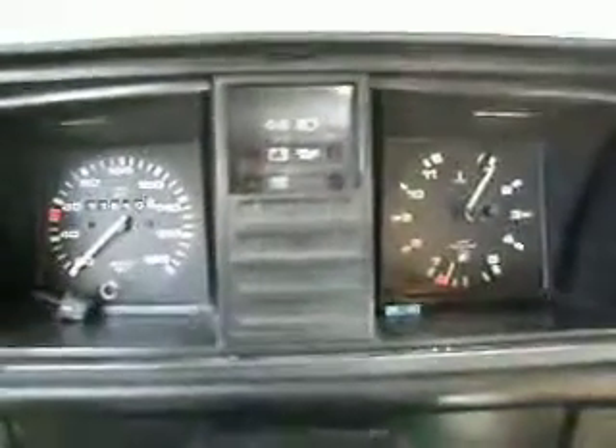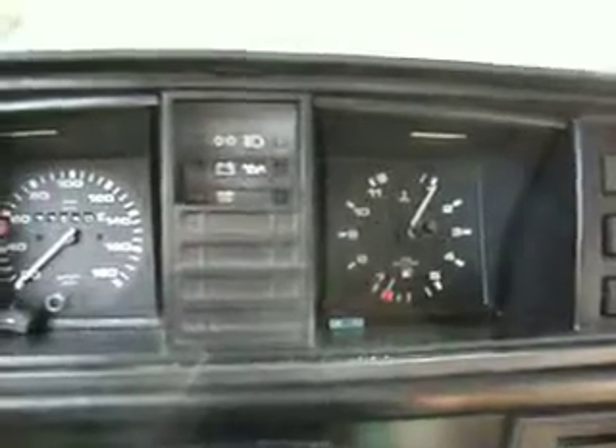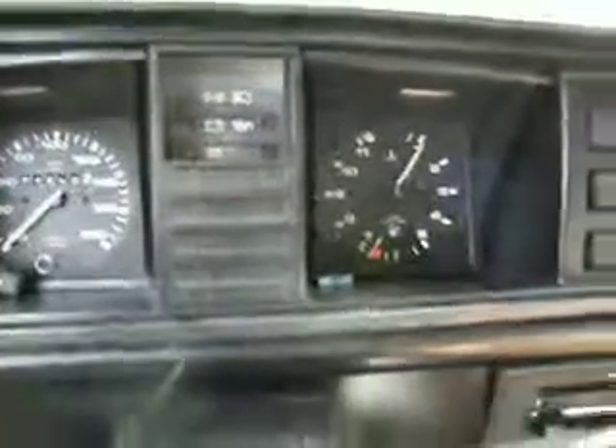Here we go again. This is a hot start — I've had it running in between for about 10 minutes or so. Keep your eye on the water level light. Right, here we go. This is warm. Lights are on. Glow is not coming on because it basically doesn't need it.